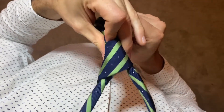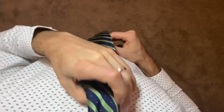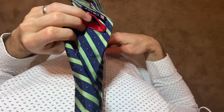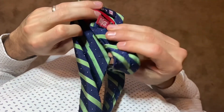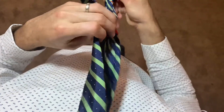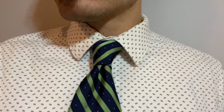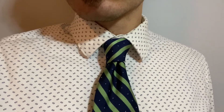Cinch the tie with your collar. That's it! It's that simple. You can tuck the thin end of your tie into the loop so that it doesn't straggle around. And there is the foreign hand knot. Thanks for watching! Enjoy!